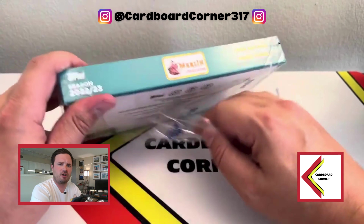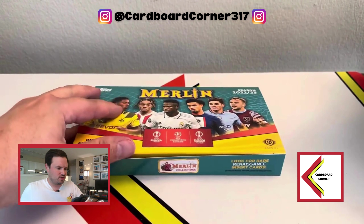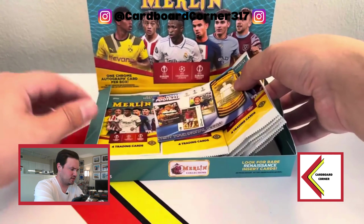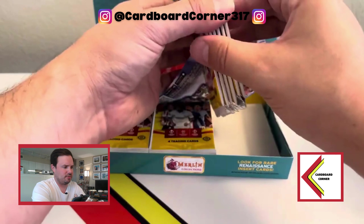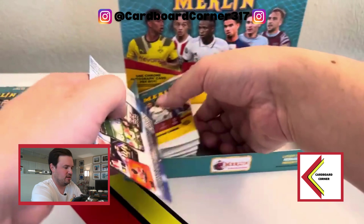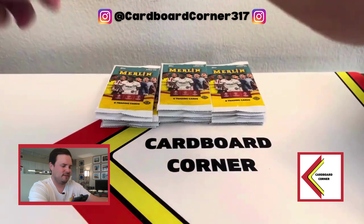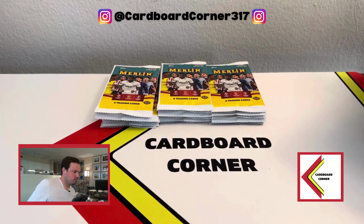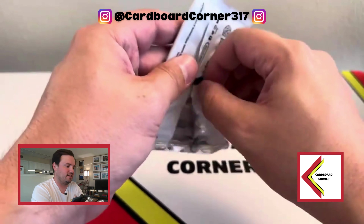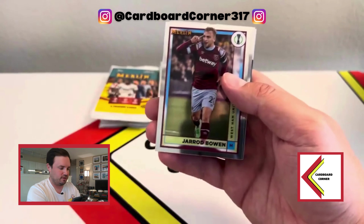All the big names seem to be on the autograph checklist — Haaland, Messi, and Ronaldo. Would love to hit a Messi with how well he's playing currently in MLS. Each box you get, I believe, 18 packs. Let's double-check that — six there, six there, and six more. So yeah, should be about three to four numbered cards and one autograph. Let's hope to hit something big. I've done well with this set in the past and I've always loved the design.